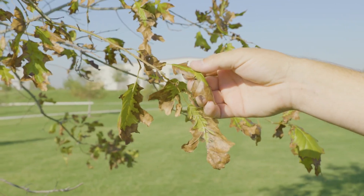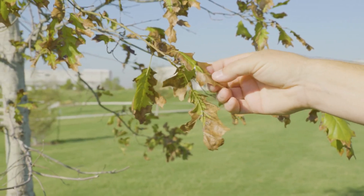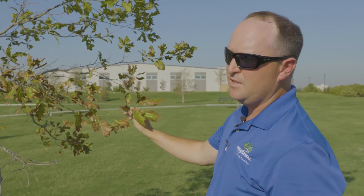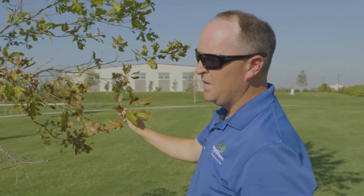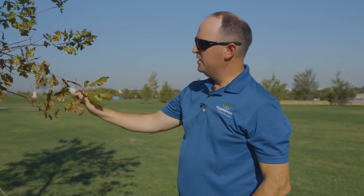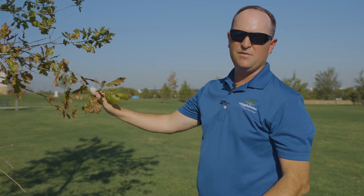Sometimes leaf scorch can also be caused by fungal diseases on the leaf tissue. So when we see leaf scorch, how do we fix it? The most important thing is to determine what the cause is, because if we don't know the cause, we can't really fix the problem. We identify the cause and then take corrective action specifically on that cause.